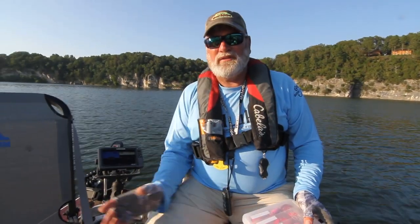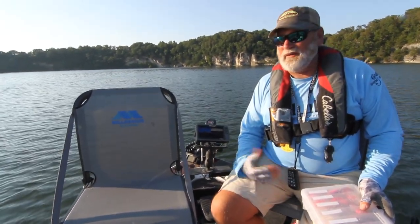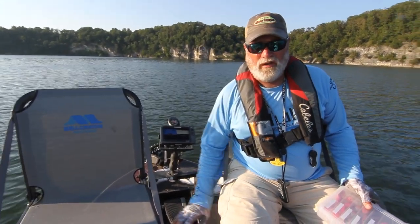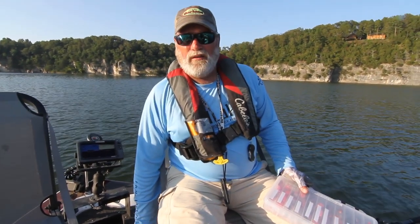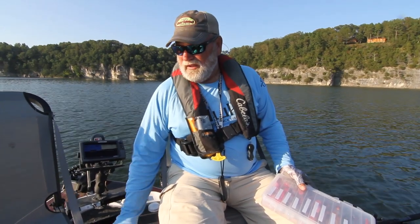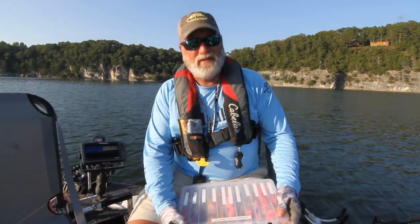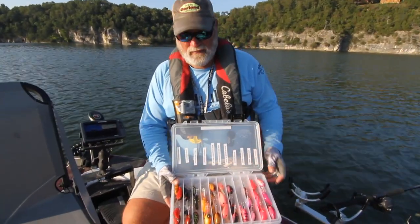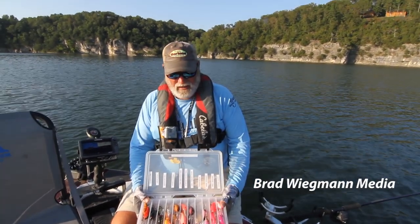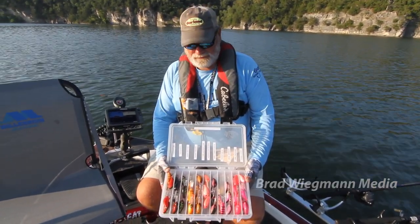I've got the double L seat system in the boat — it works out really well. Two people can sit side by side; you can spider rig, troll, or just fish. The whole system works really well — it just goes over your pedestal, and it also comes with an umbrella holder. And another tip for crankbaits: in low light conditions with a little bit of stained water, I use a variety of different low light colors, and these are the colors I would use in that situation.